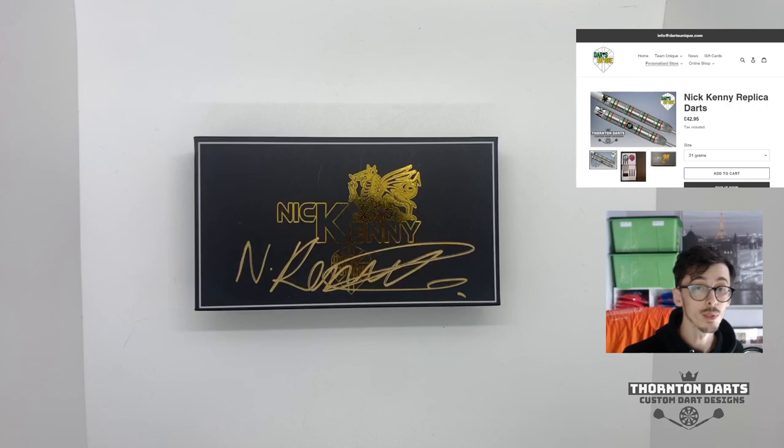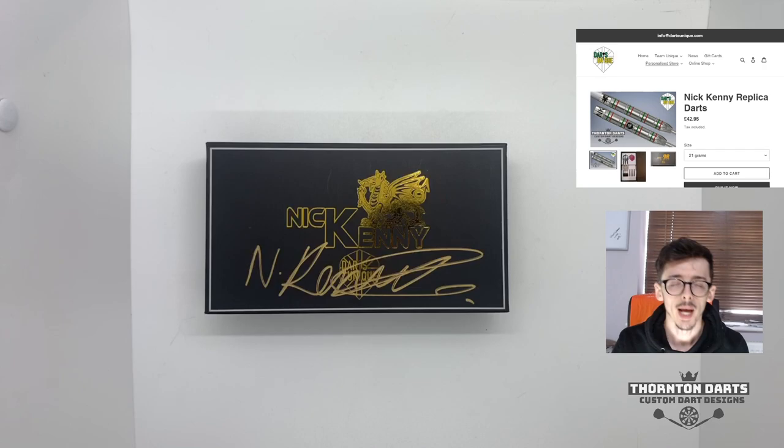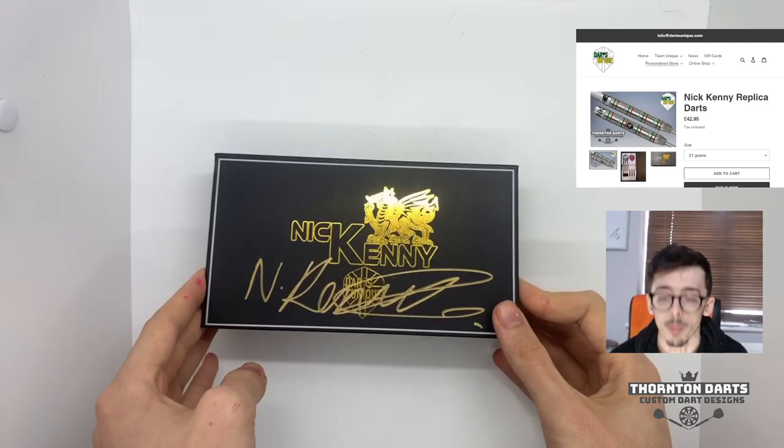After the review we'll also do a scratch card so you guys can have a chance to win the third set that was ever made. Sets one and two are kept by Nick and the manufacturer, and set number three is with me. If you want your chance to win, keep an eye on my social media at Thornton Darts on Twitter.